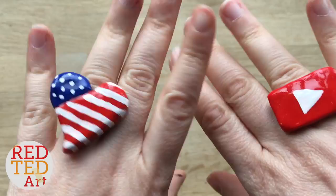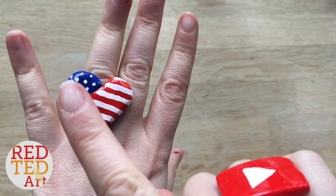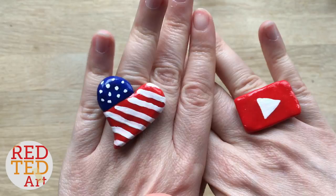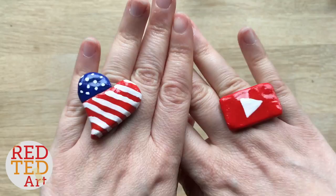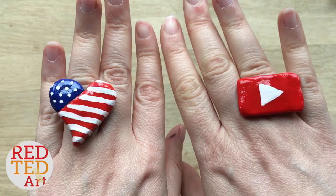Hello, welcome back to Red Ted Art! Today we're going to show you how to make this awesome DIY ring. Now it's not a normal Red Ted Art video in that the materials are a little bit more expensive to get hold of — you'll need polymer clay, one of these little ring bases, and some special glue. I do hope you like it; I'm making the video because you've asked for it.